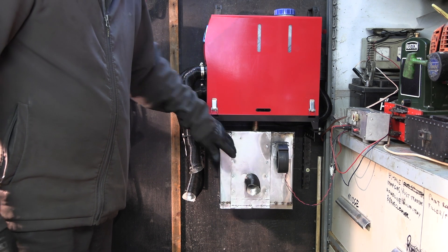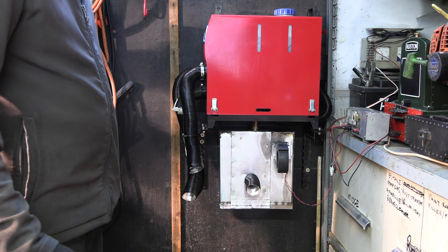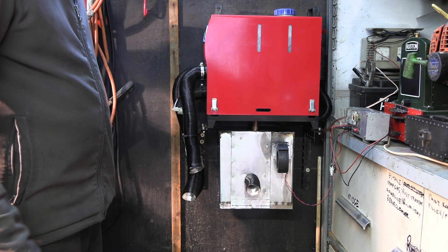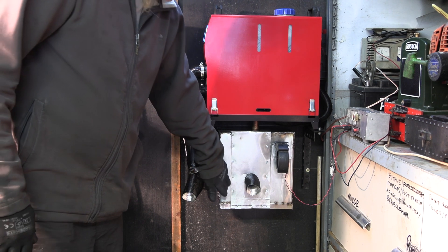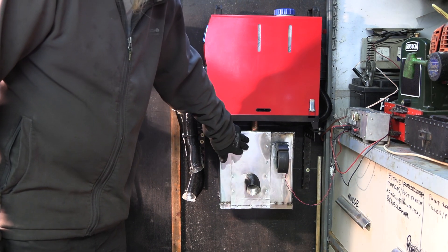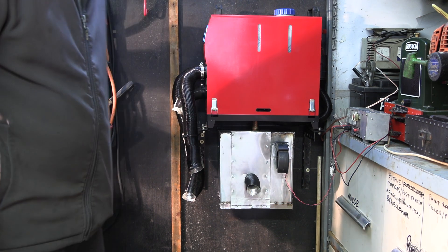I've knocked up this box out of a bit of stainless steel plate, which I got from when I replaced the kitchen cooker hood. I always keep bits of metal — they always come in handy. All I've done is just bashed it into a square, spot welding it, and I've put a plate on the front with self-tapping screw bolt things.